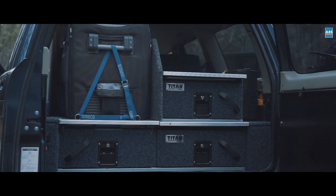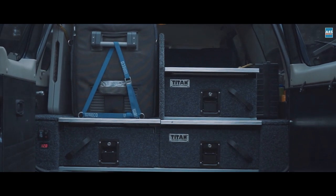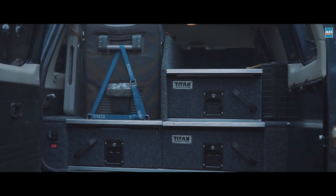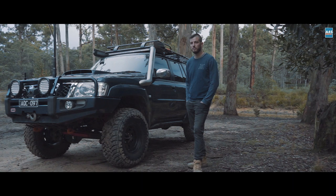I've got the Titan drawers and I added a Titan single drawer on top. I built some walls around it so items don't fall into the fridge area. We've got the Waeco 65-litre fridge — it works pretty well so far.